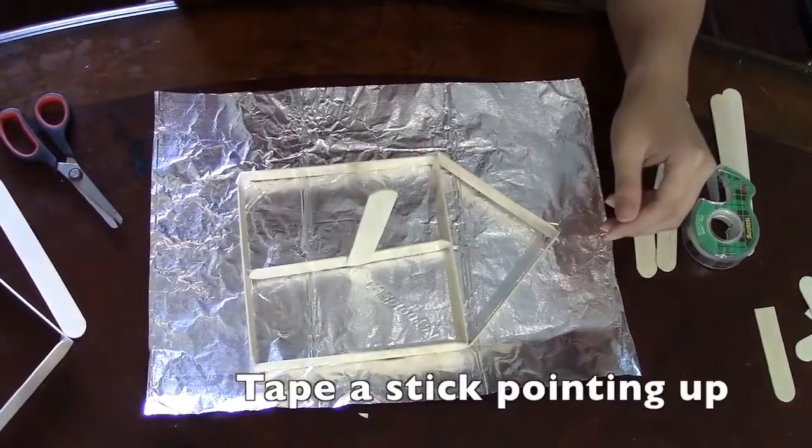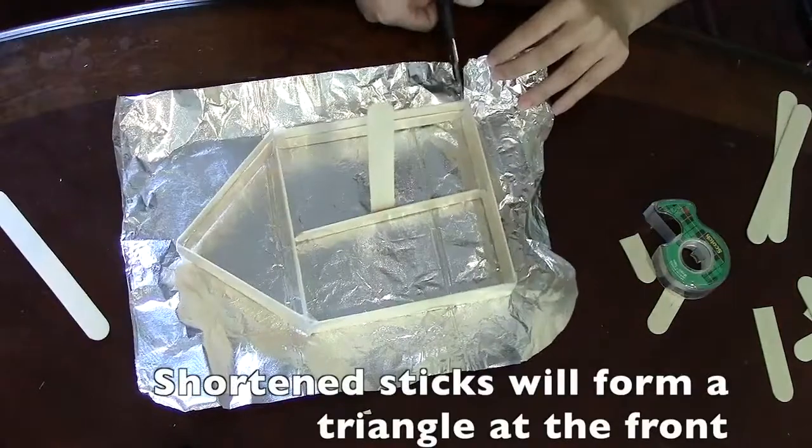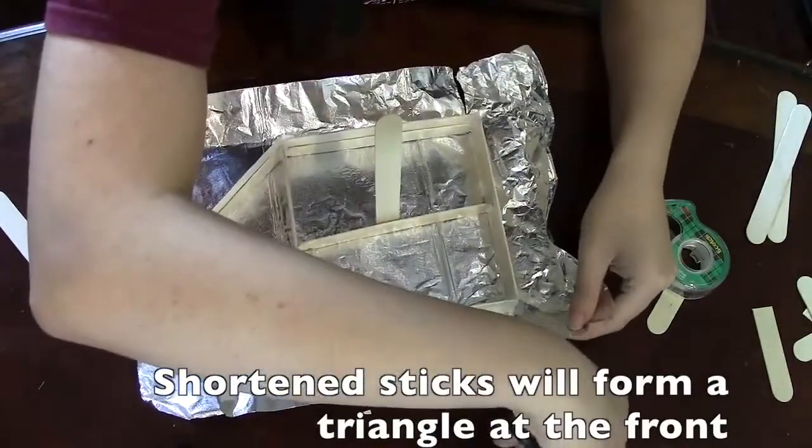Tape another stick perpendicular to this one, pointing up for the sail. The two shortened sticks from earlier will form a triangle at the front of the boat.